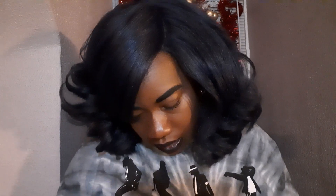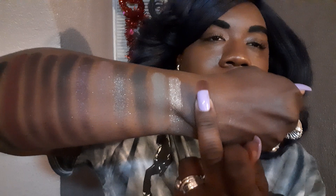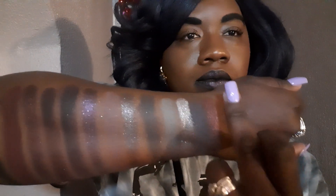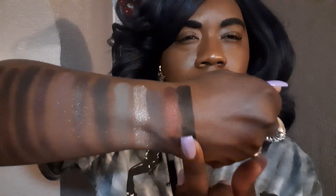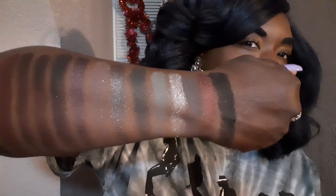So the next one is Charles Lee Ray, and this one is another shimmer red. That is beautiful. I do like that one — that's pretty. And then the very last color is called Free Hugs, and this one is another matte black colorway. Yeah, that's black black — that's the color of my lipstick.